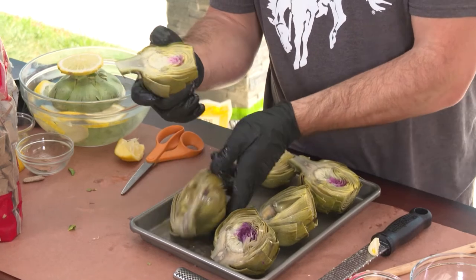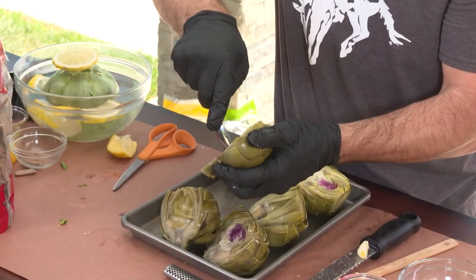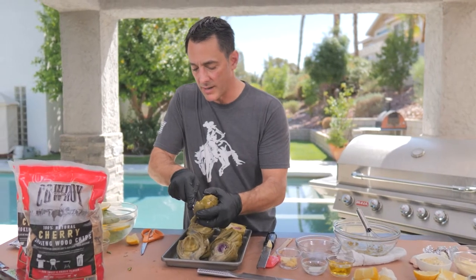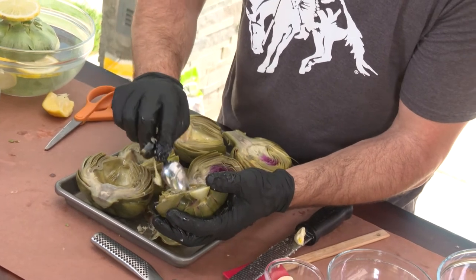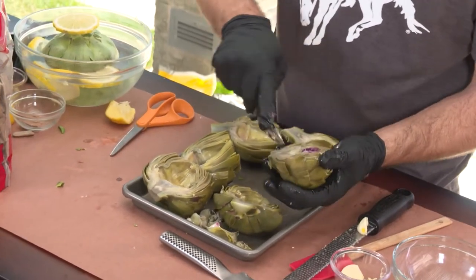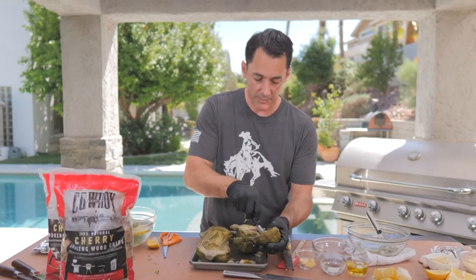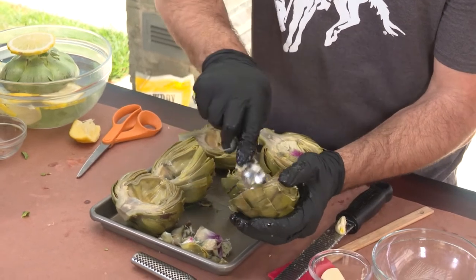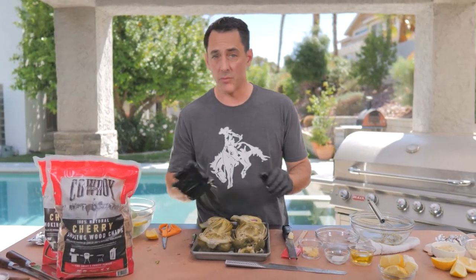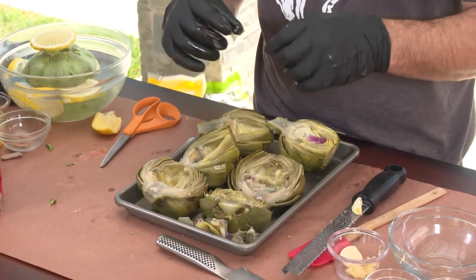Then cut them in half so you end up with two pieces. From there, use a little grapefruit spoon or a paring knife to cut out the inside — that's the choke part, where all those tough fibers are. Don't take too much of the center out because that's where all the meat is, your favorite part to eat. Do that to all of your pieces. You don't need to worry about putting lemon on it at this point because you've already cooked it. Some people just eat them boiled with a nice aioli, which we'll show you how to make. For me, grilling them adds so much more flavor, crunch, texture, and helps caramelize the sugars inside the artichoke to make the flavors pop.